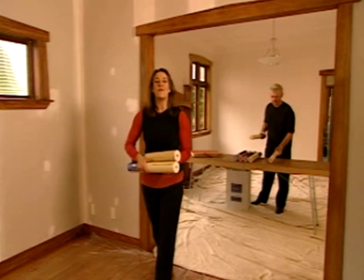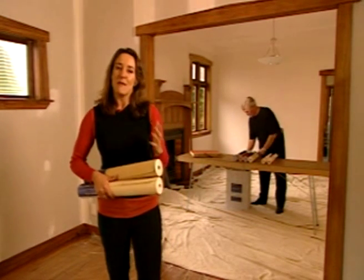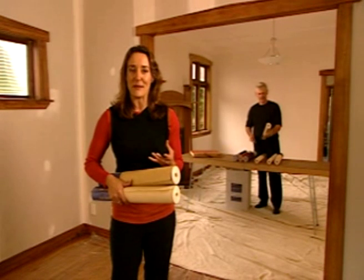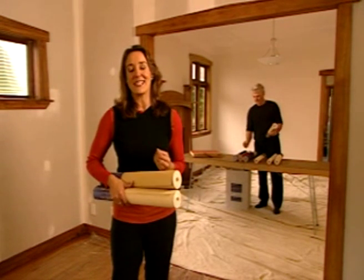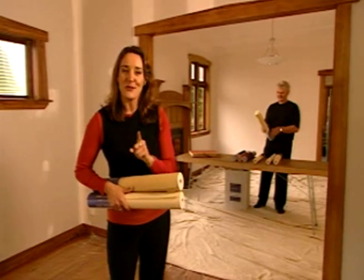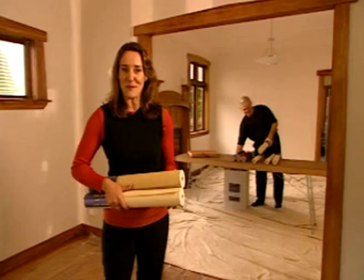Thanks to its colour and texture, wallpaper is back in fashion. But many of those new to wallpaper are a little uncertain about how to hang wallpaper. Hi, I'm Mirianna, Compulsive Home Decorator, and this is John Howe, Wallpaper Expert. Together we're going to show you how easy it is to hang wallpaper.